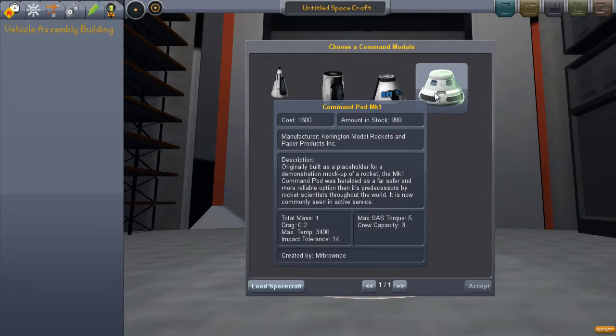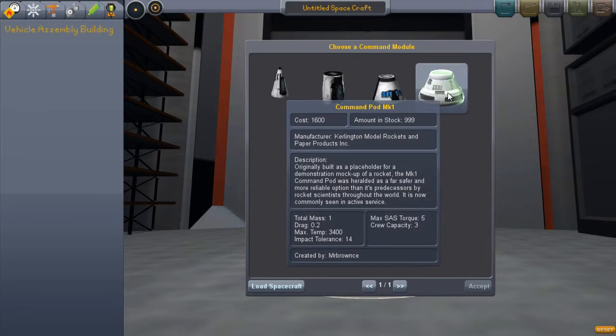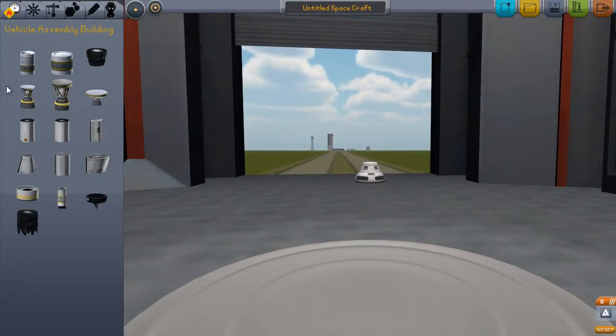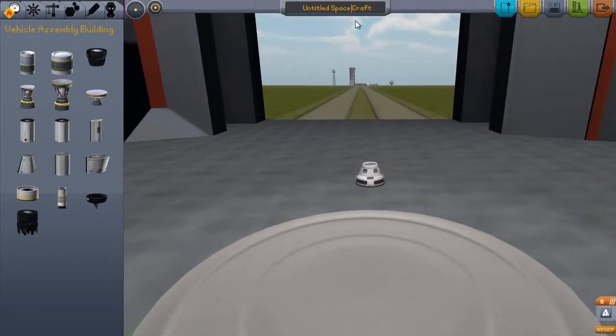So let's go with a different top here, separate it from previous models. We will build out the new Kerbatron — let's type this out here. I don't know if that's how I spell it or not, it's the Kerbatron 3.